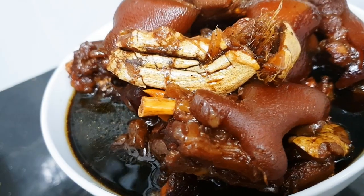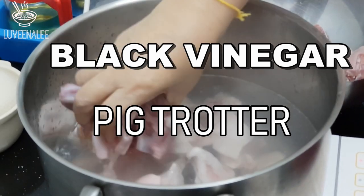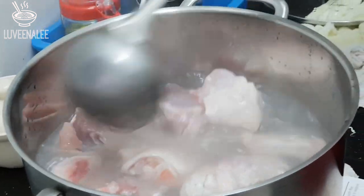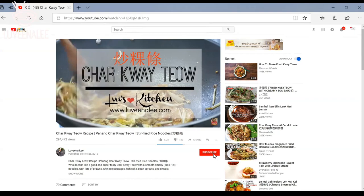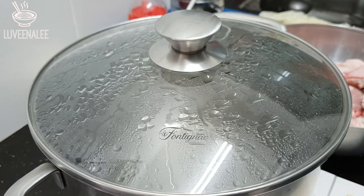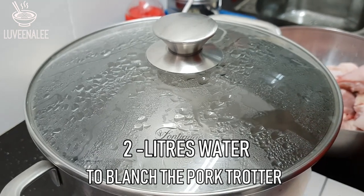Hey guys, welcome back to my channel. In this week's video I'm going to show you how to make black vinegar pig trotter. This is my mom's recipe, so both of us are going to show you how to make it today. If you are new here, please consider subscribing and hit that little bell button to receive new video notifications.